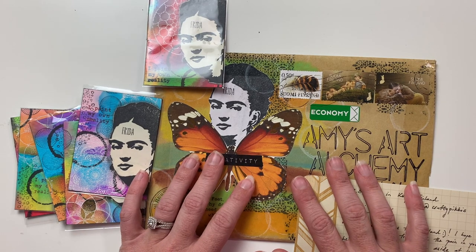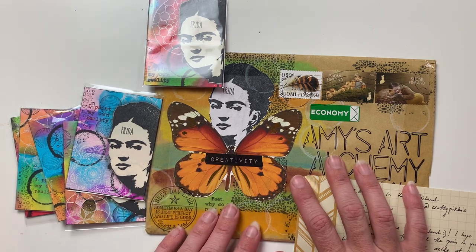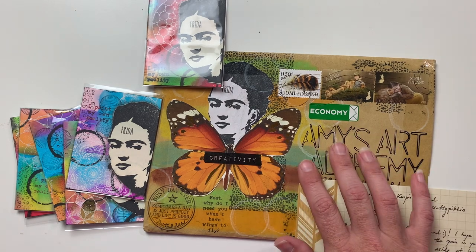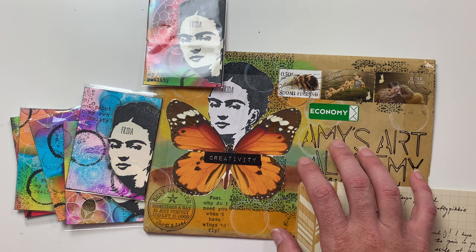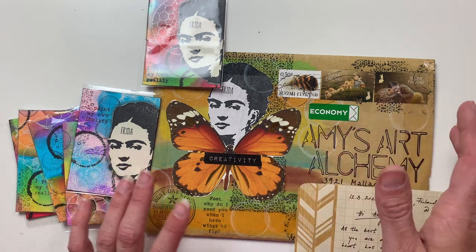What's up everybody, it's Amy here from Amy's Art Alchemy. Welcome back to my channel. In today's video I will be showing you a sneak peek video part three for our A3 ATC swap group for the June swap.